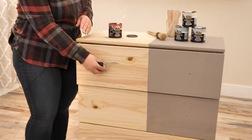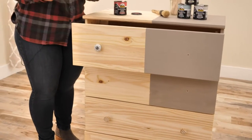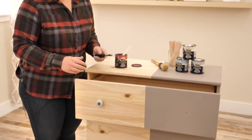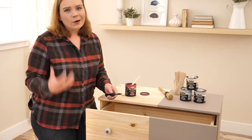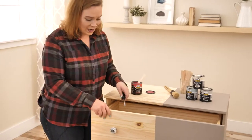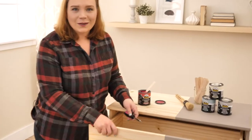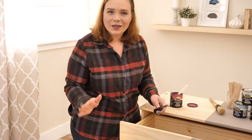I want to make a fun refresh on this to give it a gorgeous pop of color. I'm really inspired by the color of the year — this gorgeous bright coral. We are in the doldrums of winter right now. It is rainy and cold in most parts of the country, and I am ready for a pop of freshness.